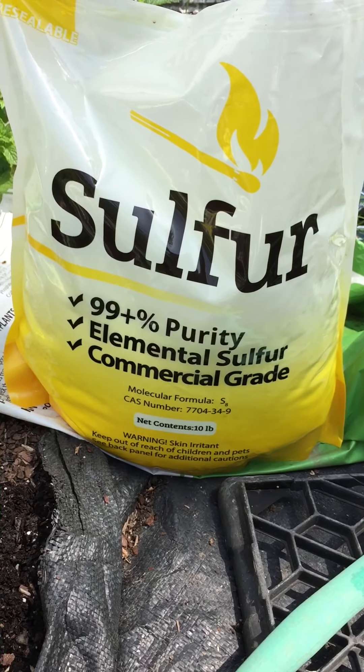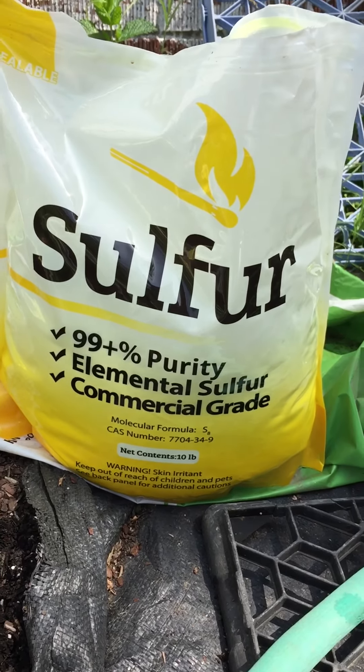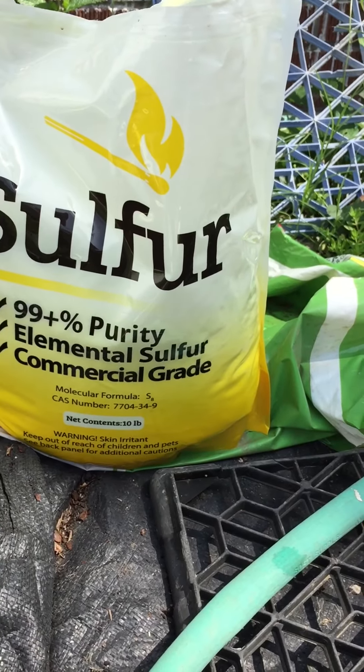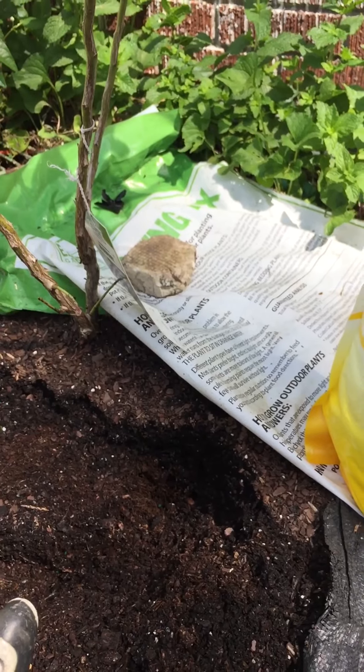2022 May 15. Seoul Fir for growing blueberry.